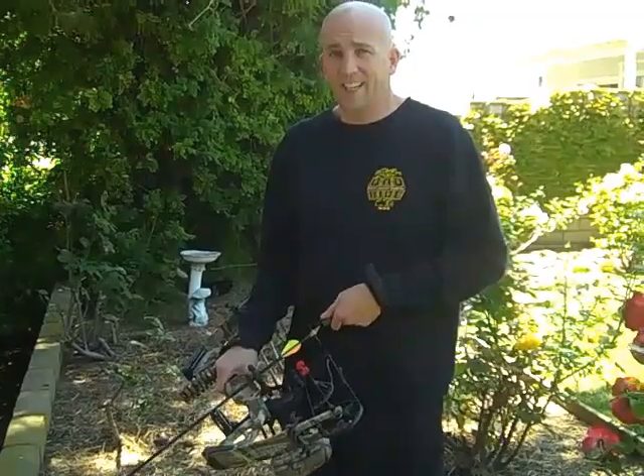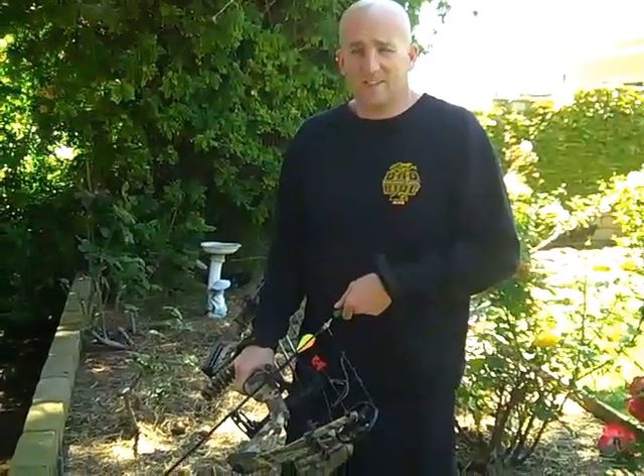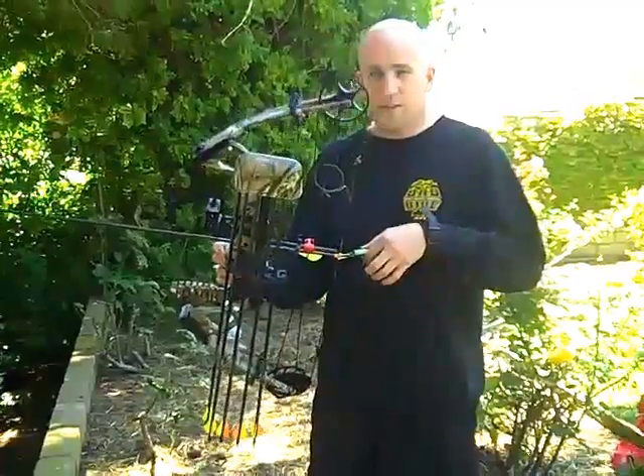For those of you who know me, know I have ADD when it comes to sports — pretty much anything in life. My wife kind of tested that. She's holding the camera on this. So here's the newest toy: this is the PSE Stinger Bow.